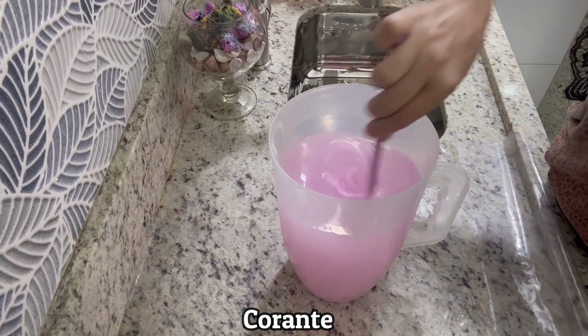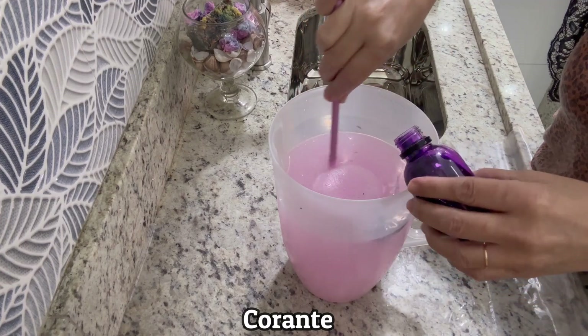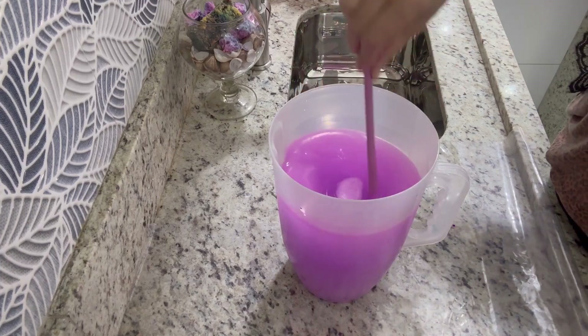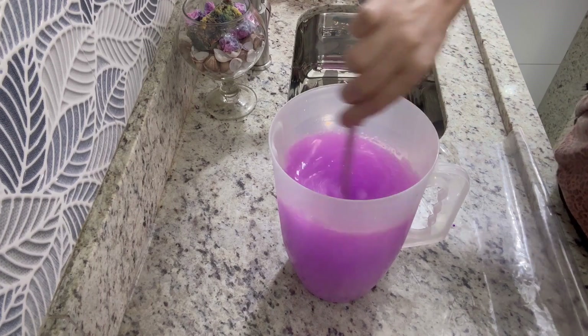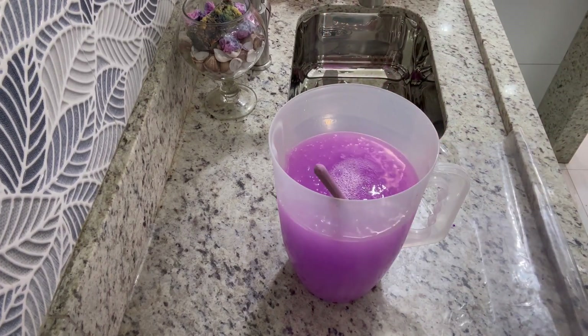Gente, ele ficou muito bonito! Vou mais um pouquinho, porque o que eu vi no mercado era mais forte. Olha que lindo — que luxo! Eles vêm bem coloridos, gente, esse gel de limpeza.